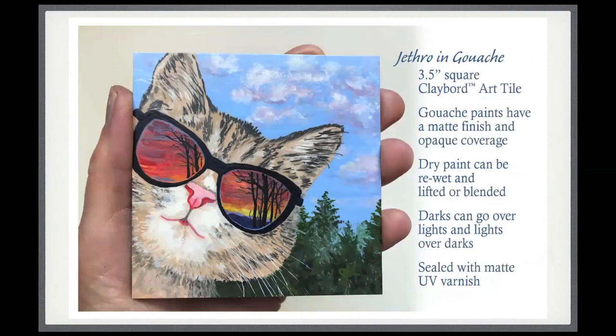This one was a lot of fun — I was going into my stash of art materials I haven't used for years and years. I did this portrait in gouache. I had just a little beginner set with primary colors. Gouache paints were originally used a lot by illustrators. They have a really nice opaque finish, they're water-soluble, and they have a matte softness when they dry. Like watercolor, they can be re-wet and lifted, blended and mixed. You can paint darks over lights or lights over darks because they are opaque. Because it had a nice soft matte finish, I sealed it with a matte finish spray.